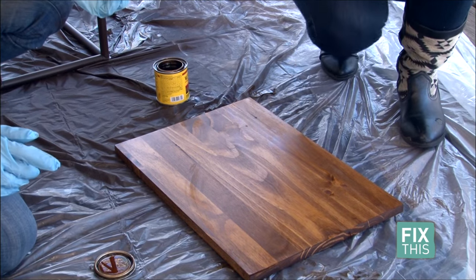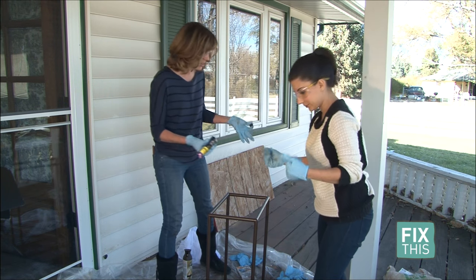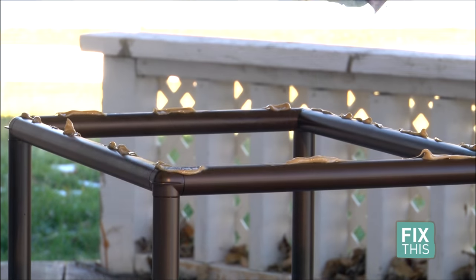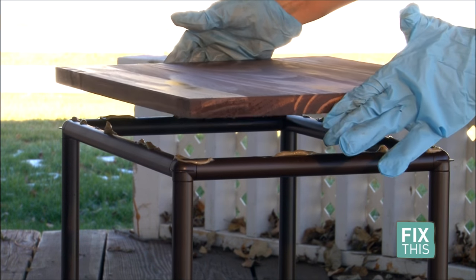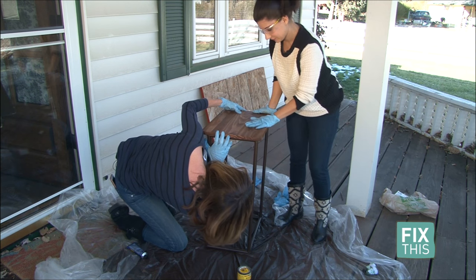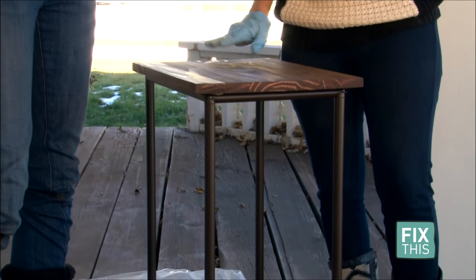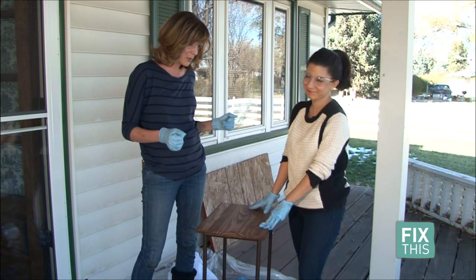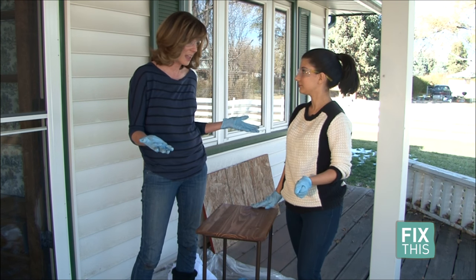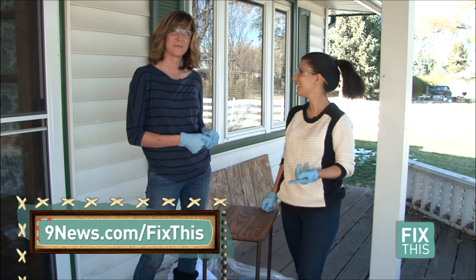We'll let this dry for about 30 minutes, then apply another coat if needed. Next, we're going to glue the tabletop on and let that dry, and then it should be done. Very carefully make sure it goes on even and straight. I have to say I'm genuinely impressed — I really didn't believe it would work, but it looks really cool and modern. It's a nice little table to display something in your house. All the directions will be at 9news.com/fixthis.